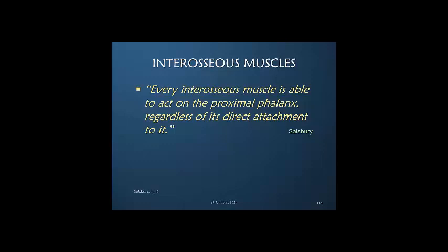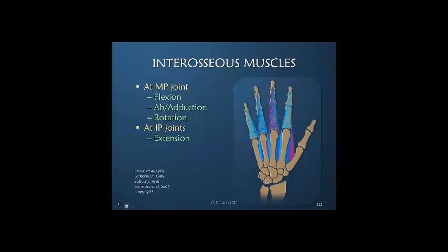We commonly think of the interosseous muscles as the prime muscles that spread our fingers and bring our fingers together. But I think we undervalue the importance of the interosseous muscles in flexing the metacarpal phalangeal joint. Flexion I would place at the top as one of the primary motions at the MP joint. Certainly, they also abduct and adduct the fingers. The interosseous muscles are also responsible for rotation of the fingers, which will be discussed in greater depth in our next course. At the IP joints, these interosseous muscles contribute to the dorsal apparatus and also provide interphalangeal joint extension.